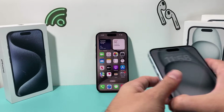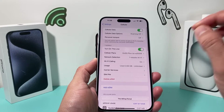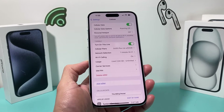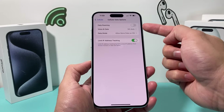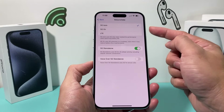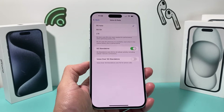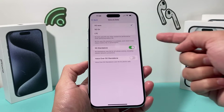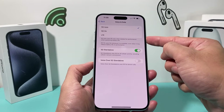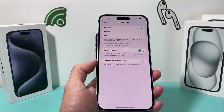The next thing to check is your cellular settings. Go to Settings, then Cellular, and under Voice and Data, you want to ensure that you have 5G Auto enabled. If you have 5G On — which makes 5G available all the time — it's going to drain your battery. 5G Auto is the best option, but even better, if you don't mind the lower speed, LTE will save you a lot of battery as well.